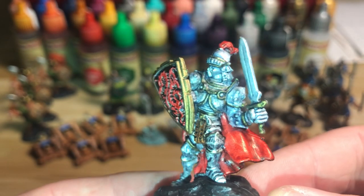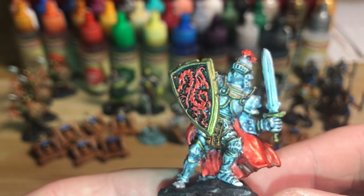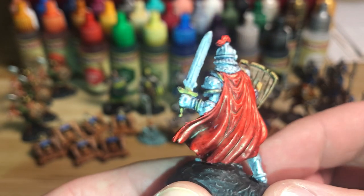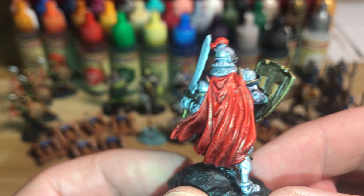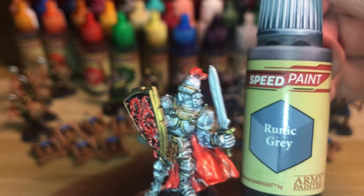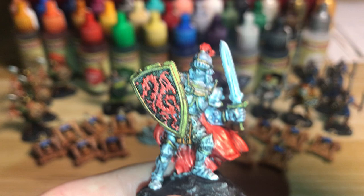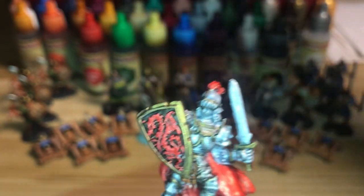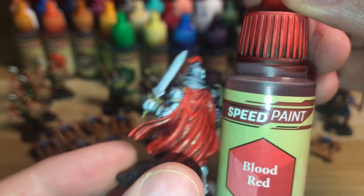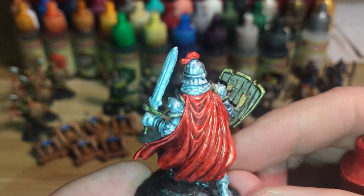I did a Vallejo silver undercoat over a zenithal prime, but there's so much silver the zenithal didn't come through that much. The gold is actually Vallejo bronze. I went over all of the metallic with Runic Grey, giving a blue-grey shading on all of the metals. His only other colour is red, so I hit him with a single coat of Blood Red, making sure it pulled nicely.